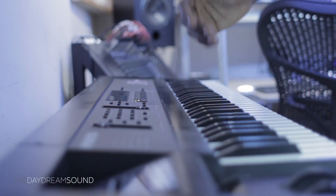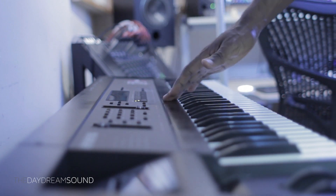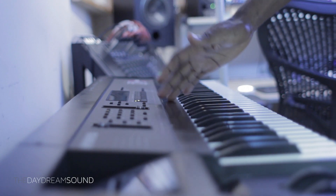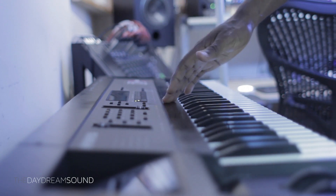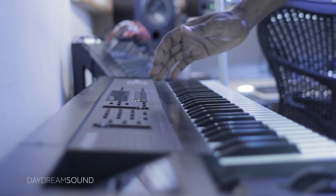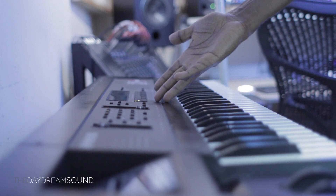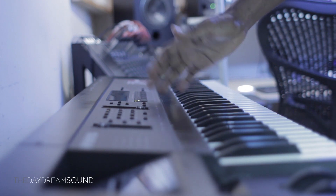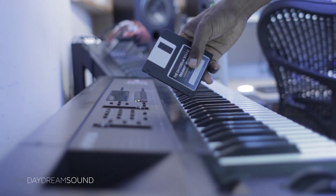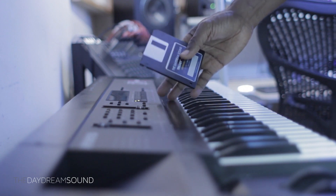We are here with the InSonic EPS 16 Plus, and today we are going to demo B28 of the Carpenter's Sawdust, which is a collection of waveforms specifically designed for the InSonic Trilogy — that is the EPS Classic, EPS 16 Plus, which we have right here, and the ASR 10. It comes on a floppy disk, proprietarily made for these vintage samplers.